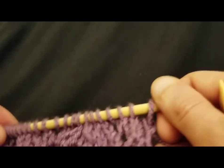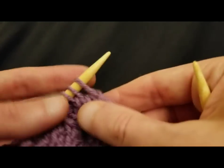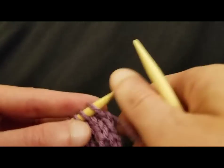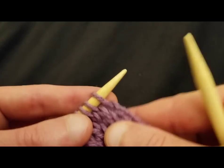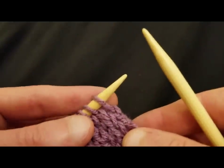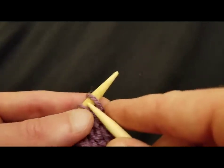Anything is possible — I never thought that I would be doing lace. Never. Because I found yarn overs and SKPOs and knitting two together to be intimidating. But if you just break it down into simplified terms, it really does make a difference. Just don't forget — breathe. Breathing is good. It's underrated.